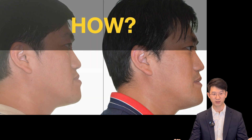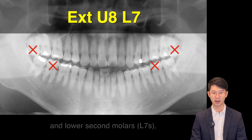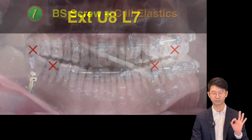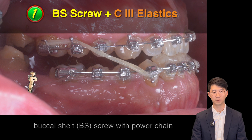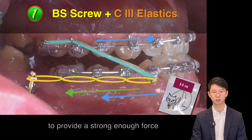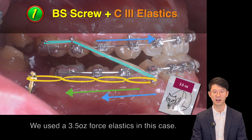How was this achieved? By extracting upper third molars and lower second molars, with 3 keys. Key number 1: Buccal shelf screw with power chain and class III elastics to provide a strong enough force for lower teeth distalization and also for upper teeth protraction. We use a 3.5 ounce force elastic for this case.